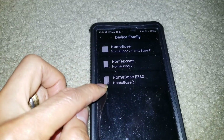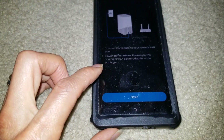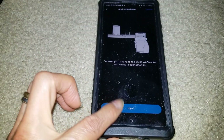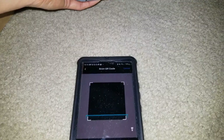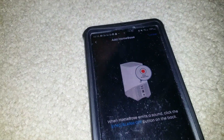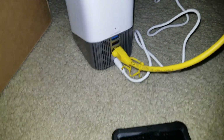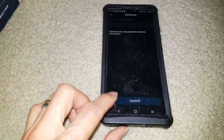I found the one that looks similar to mine, so I clicked on it. Click Next, it shows you the connection steps — Next, Next, then scan the QR code on the bottom of the unit. 'Home base has received a pairing — press the sync button on the back to accept.' I pressed the back button while it was flashing red. Home base was added successfully — it's now solid blue, synced.